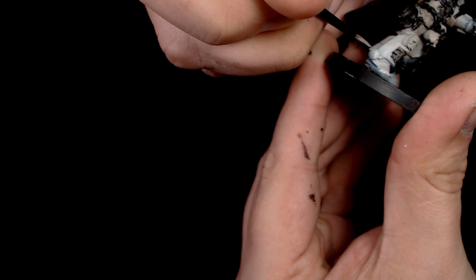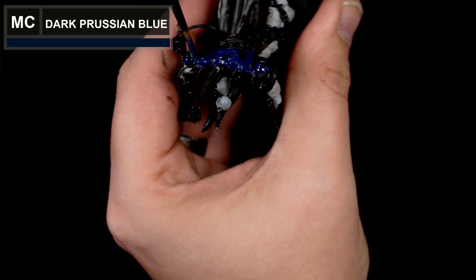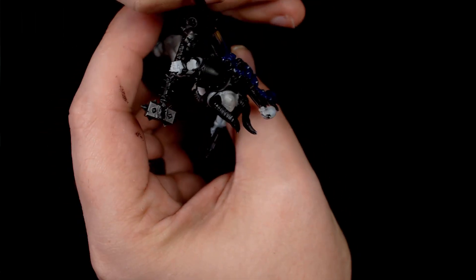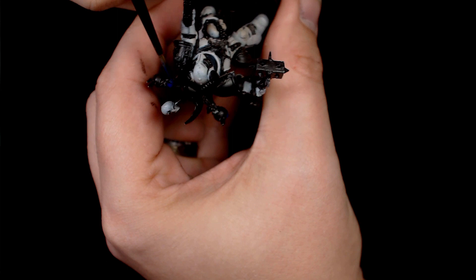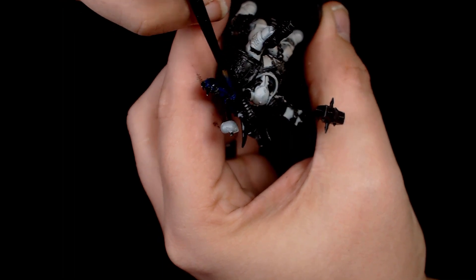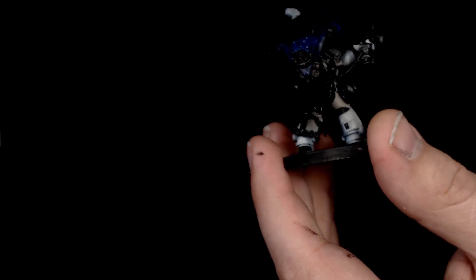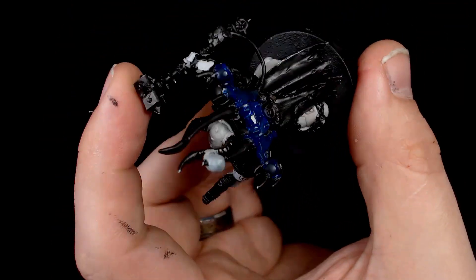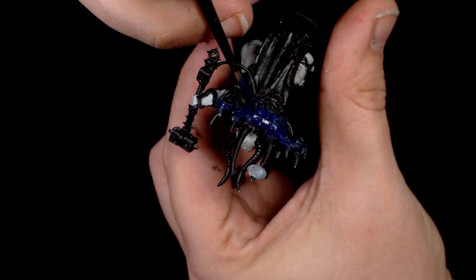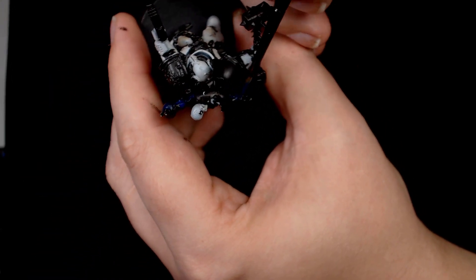Now going in with some of the off-colours. As this is a pre-Heresy World Eater, we're using dark Prussian blue for the backpack and shoulder pads to get that nice rich blue typical of a pre-Heresy colour scheme. I really like the pre-Heresy scheme — it looks a lot more interesting than the classic red from the 40K era, and it makes my army stand out since there are a lot of World Eater armies in 40K. It'll take a couple of layers as I'm painting it quite thin.